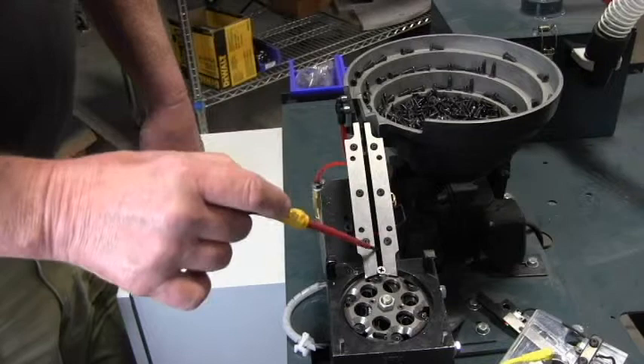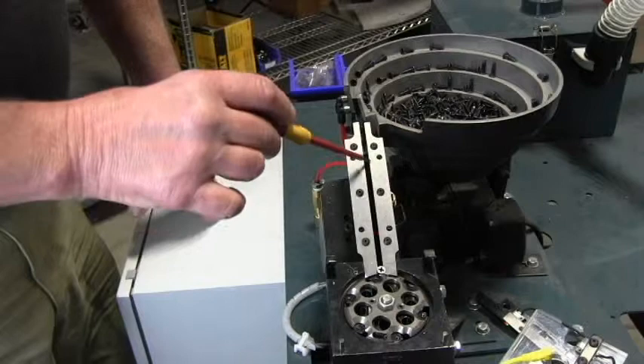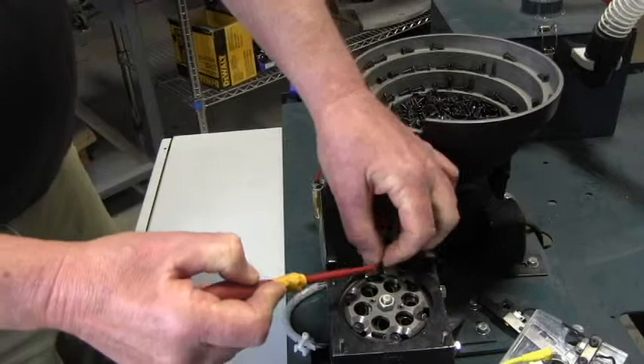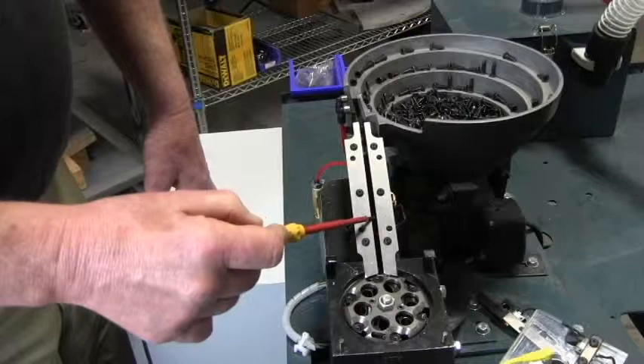As the screws slide down the ramp, they slide on the edges of these wear surfaces right here. The screws will wear out the wear surfaces and they will need to be replaced at some point. They're held on with three screws — very simple to replace. The spacing between the two plates is critical and needs to be correct for the screw size.